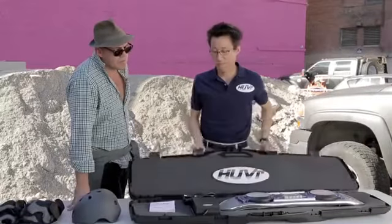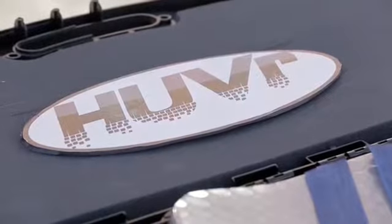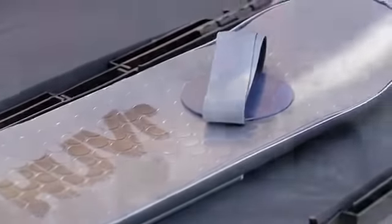I'd like to introduce to you the Hover. This is the model that will be on the market. Let's go through this bit by bit. Sure.